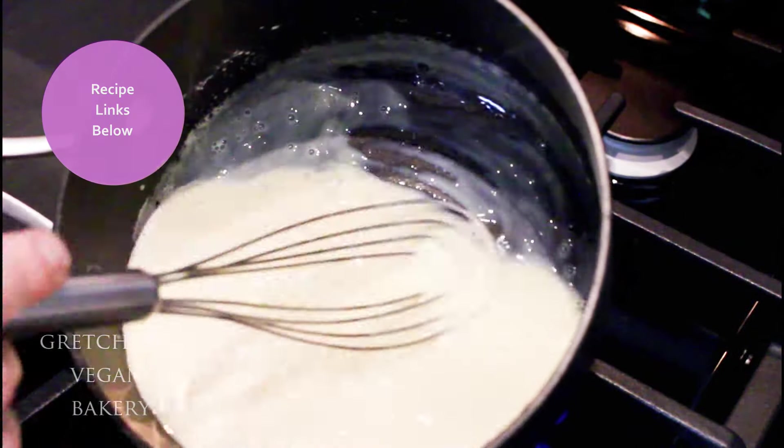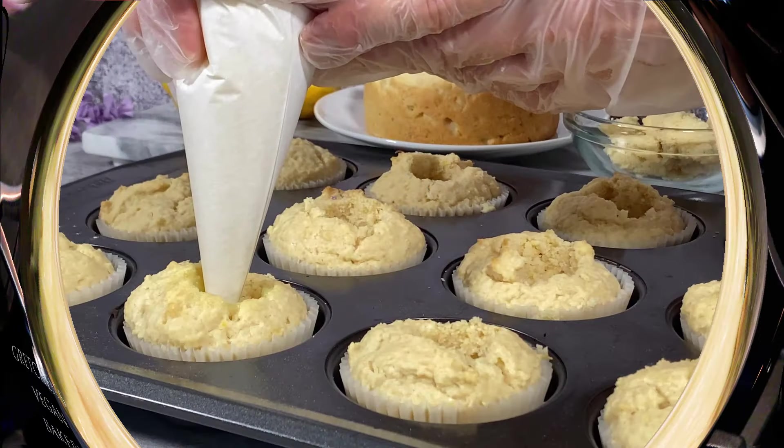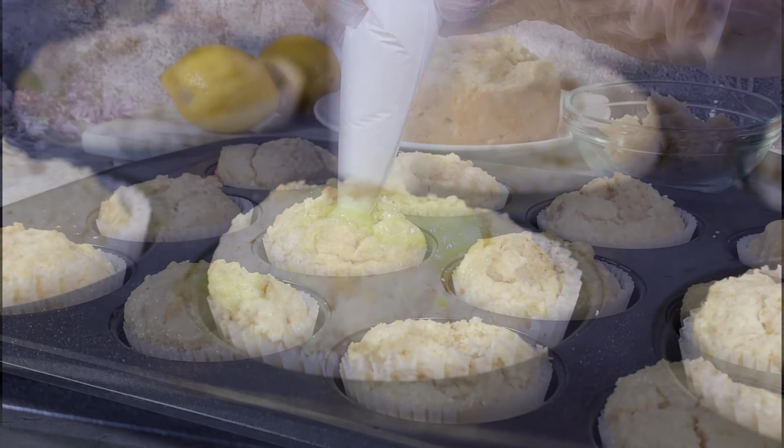It is simply plant milk, lemon juice, lemon zest, sugar, and cornstarch into a sauce pot — bring it all to a boil, add vanilla or lemon extract, and that's it. You are done. Now just fill up those cupcake holes.